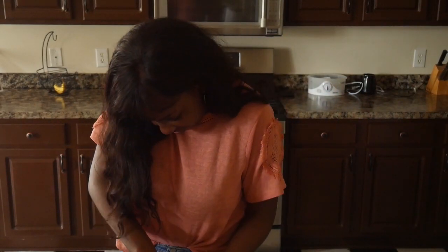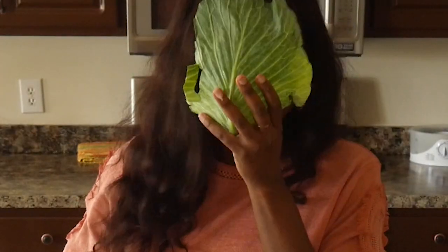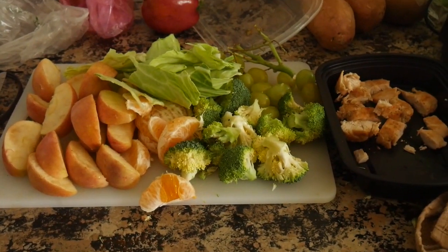Ingredient time! I've got some broccoli — cut them up and throw it over your shoulder, whoo! I've got some oranges, they're self-explanatory, they are oranges, so peel them, duh. Grapes, also self-explanatory. Love grapes and apples. Love apples. Cabbage, too. Yes, I did wash my vegetables before I filmed this. Also, lastly, there's chicken.